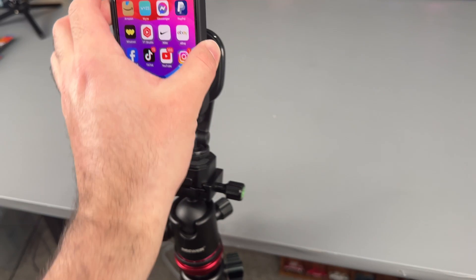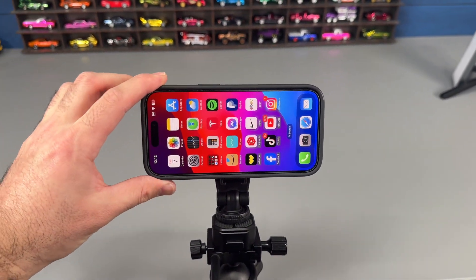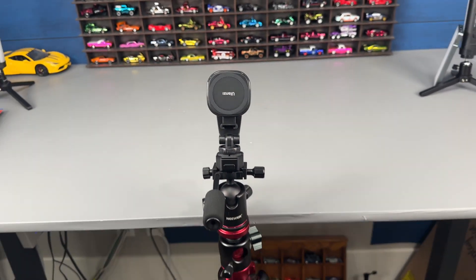I absolutely love this mount. I can just slap my phone on there, throw it into horizontal or vertical — whatever I want — make some quick content, take my phone off, and I'm good to go. That's it.